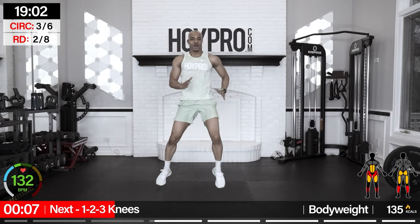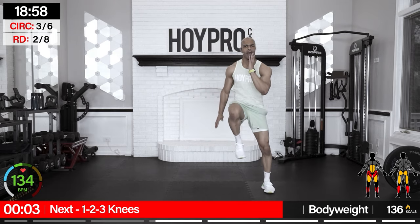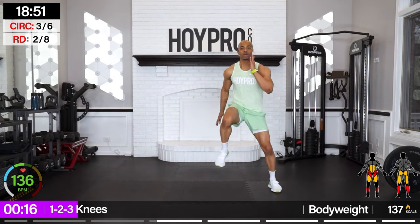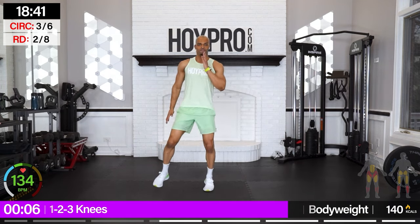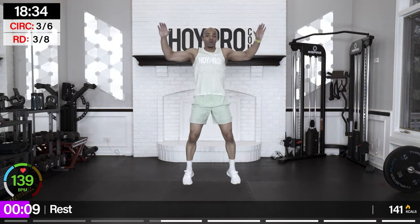From here, 1-2-3 knees — we're stepping side to side like we did with our Heisman in the beginning. A little pause in the core as we come to the side. So we're stepping up: one, two, three, over, knees up. Don't be stomping those feet — control through everything. That's how you take control of your body.